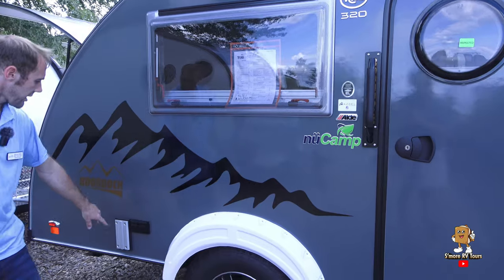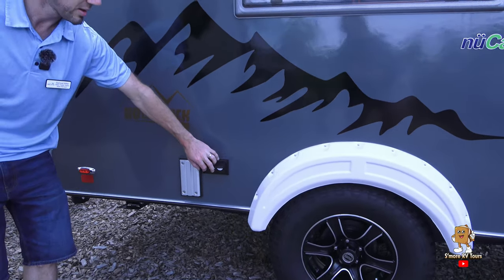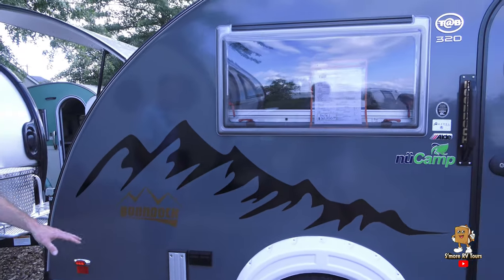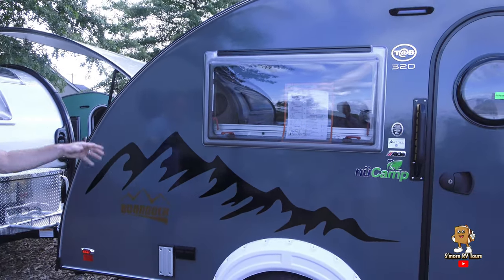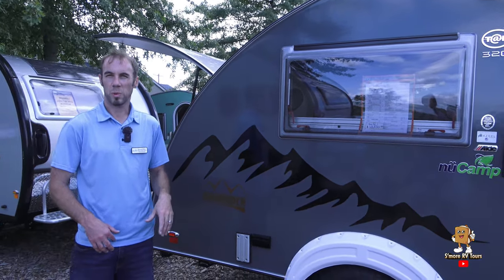Over on the side, you've got your lagoon table bracket as well as your 110 outlets. You've got your freshwater tank drain, and on the other side you also have your graywater tank drain.